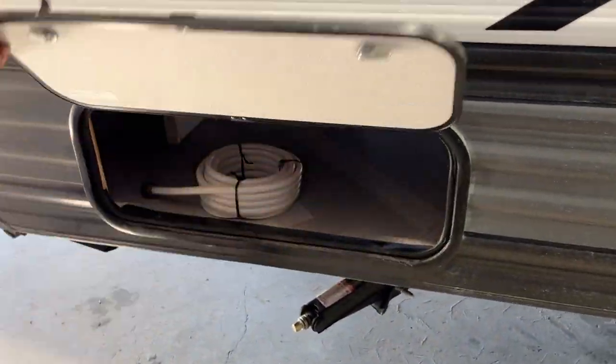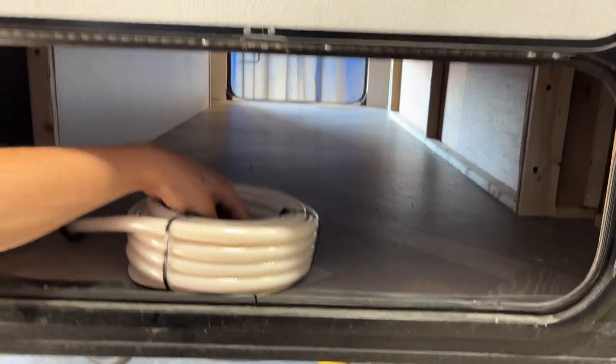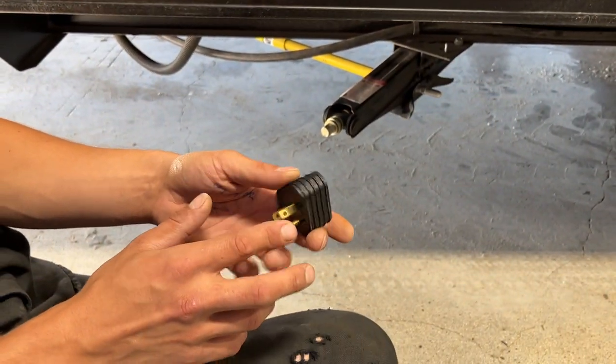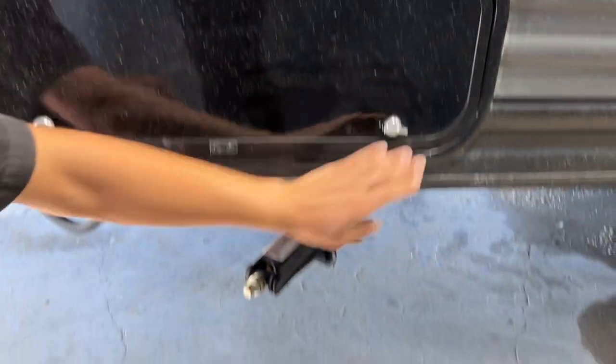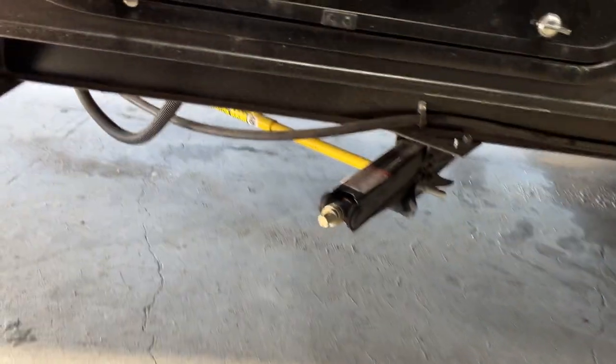A couple more steps forward is your storage compartment — just a magnetic latch that holds it open. Inside you'll find a water hose, and inside that hose is that 15-amp to standard outlet adapter for your 30-amp shore cord. The storage compartment is pass-through straight to the other side. Right down below it is another stabilizer jack, the only difference being that the Strongarm goes towards the front and center of the unit.